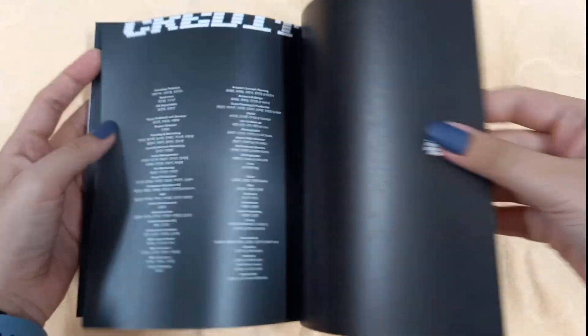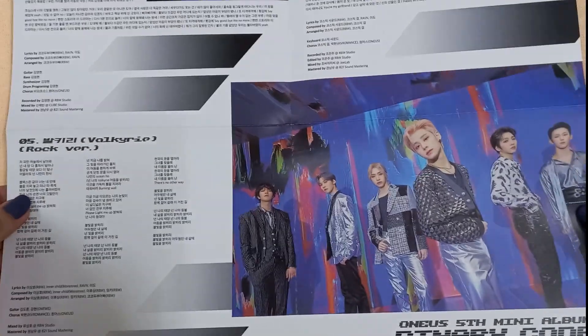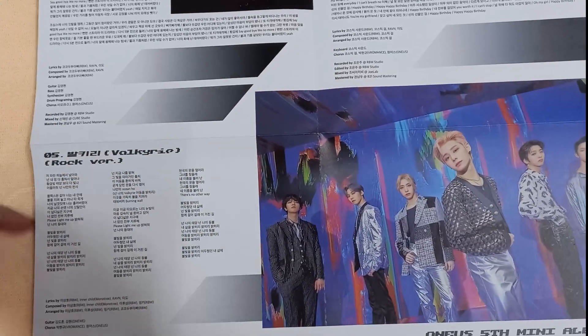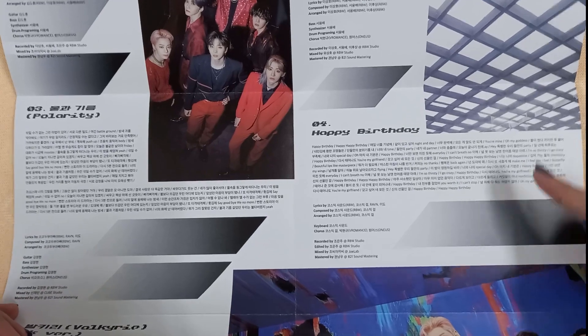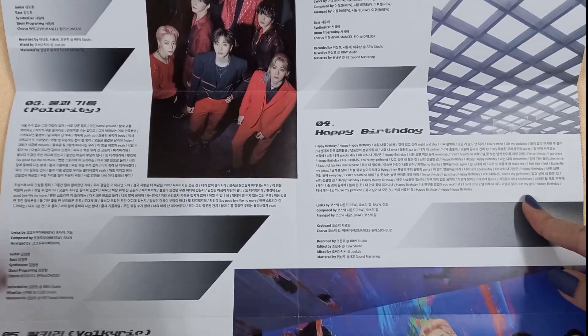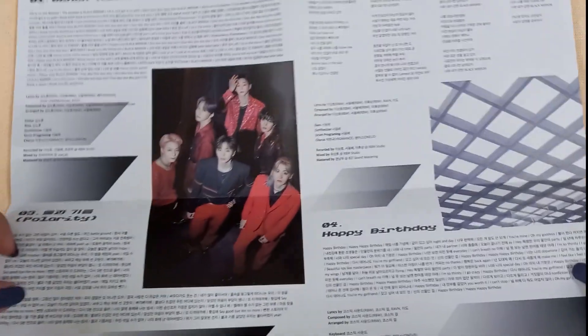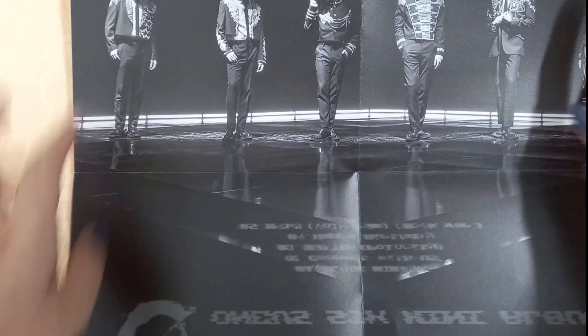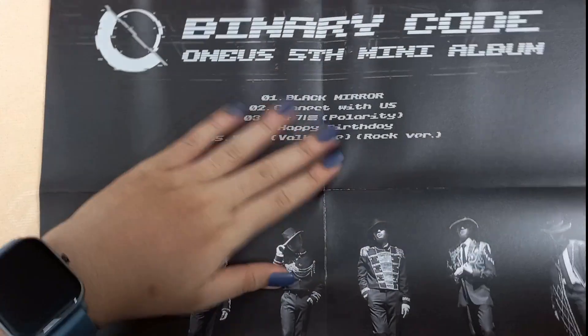I can't stop listening to Black Mirror, it's really a bop. When we get to the lyrics part I'll talk about my favorite b-side. We have this lyrics poster — it's nice! I love the rock version of Valkyrie so much. My favorite b-side is 'Happy Birthday' — it is so so good and the lyrics are just incredible. I also like 'Connect With Us.' The back of the poster is really nice — I low-key want to hang this.